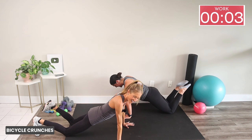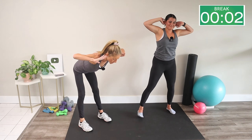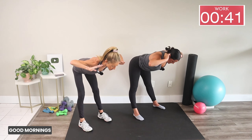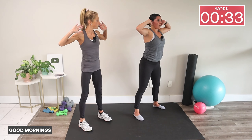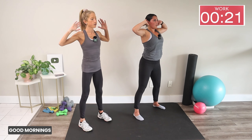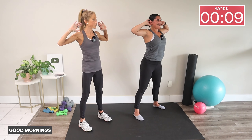Let's stand back up — we're going into a good morning, another great core exercise. Hands behind your head or across your chest. Send your butt back, stretch your hamstrings, then stand up all the way. Imagine there's a pull from your head to your hips to keep that line nice and long — we're not rounding the spine, just sending the butt back and forward. You'll feel a great stretch in the hamstrings. It shapes the glutes, hamstrings, and low back.